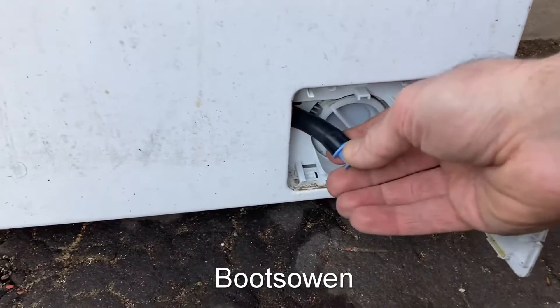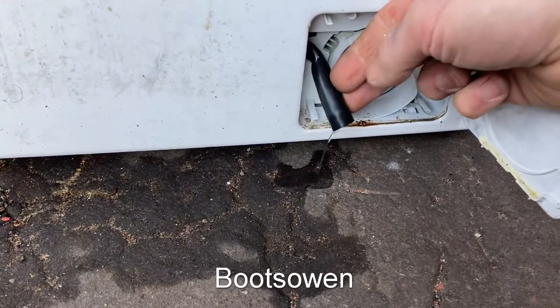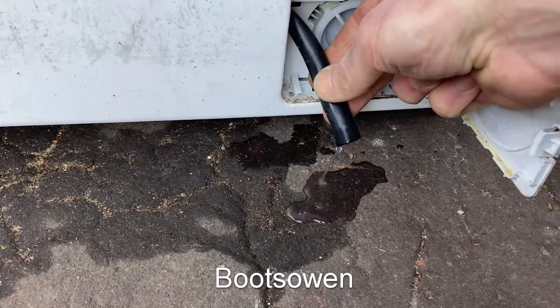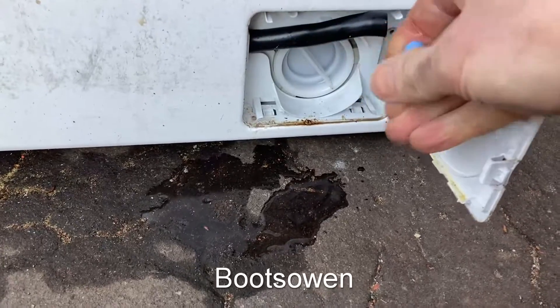Within, there's a hose. You can pull out that plug and if there's water in there, it should drain out. It may not have any water in it or the hose may be blocked. There's only a little bit coming out here. Sometimes these hoses get blocked.